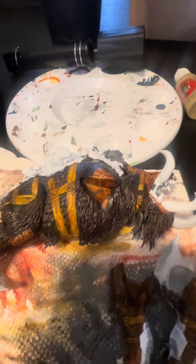Next I'll actually be working on the tusks and the inside of the mouth, as well as the teeth. From there I'll be doing the armor and the actual auric on top. But I just wanted to show you guys the progress so far.